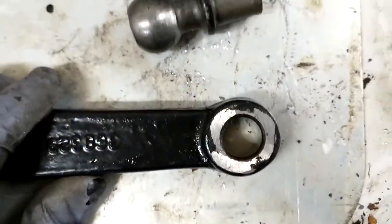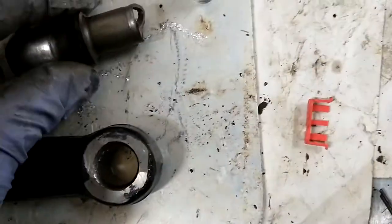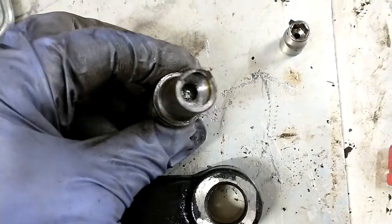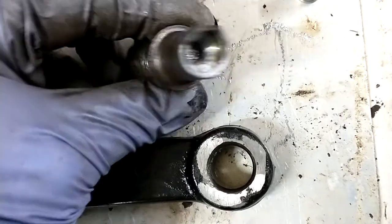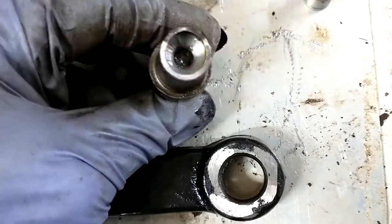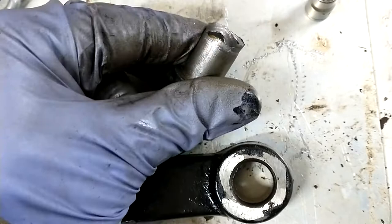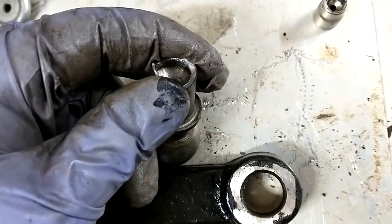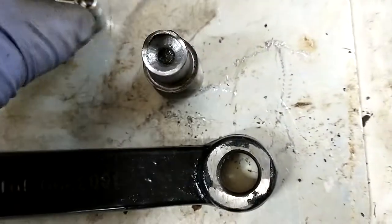I tried pressing it out on my little 12-ton press and it wouldn't budge. So I put it in the drill press with a step drill and drilled down a bit into the stud, then used a big — I want to say nine-sixteenths — bit and drilled down a little further. Then I put it back in the press, and the hole I made kind of collapsed in and tore away. Then it came out no problem — pressed right out. I had to get a little creative and put a socket in there, but it pressed out.